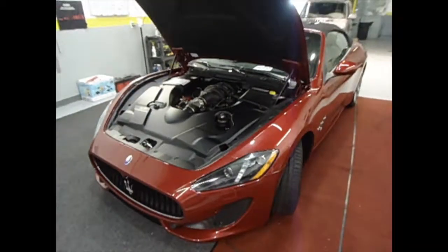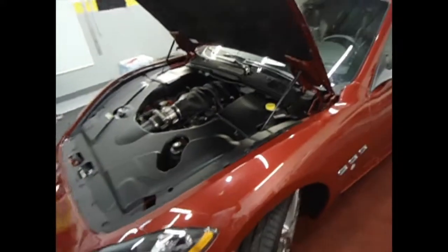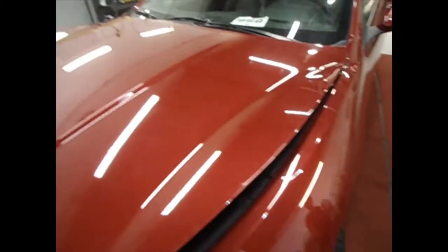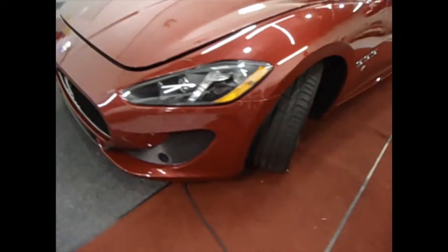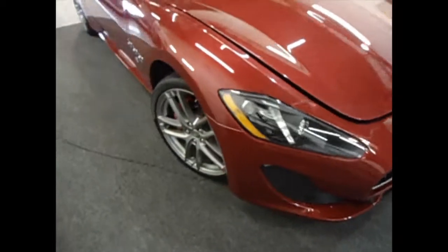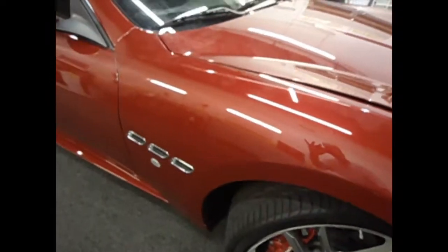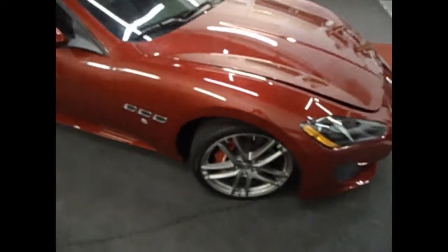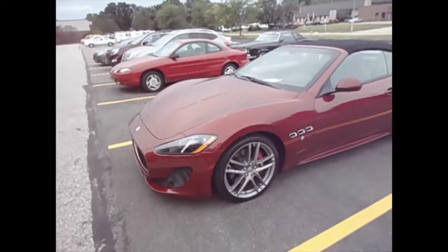Now we've gone ahead and we're still doing some finishing touches, but the fenders are installed, the hood is installed, and the bumper is installed. We're going over the edges — we still have to wrap a few edges and just tighten it up basically. Then we'll show you the finished product when it's all completed.